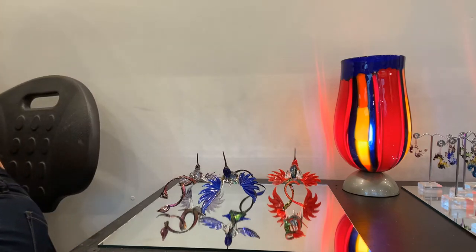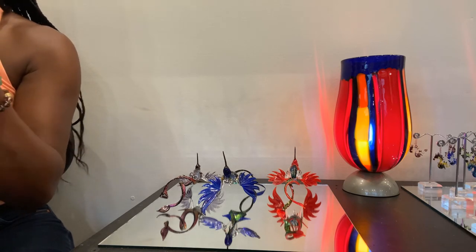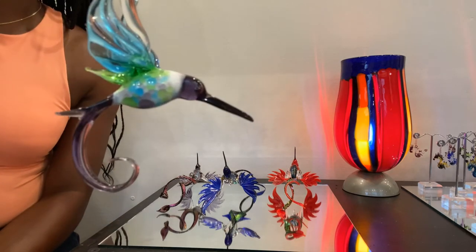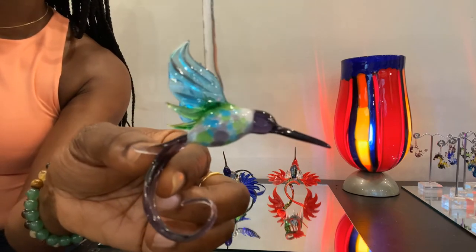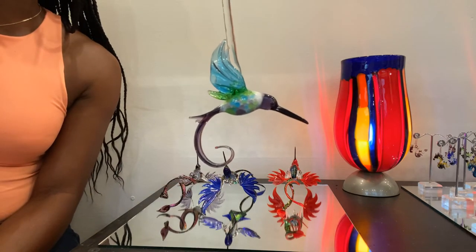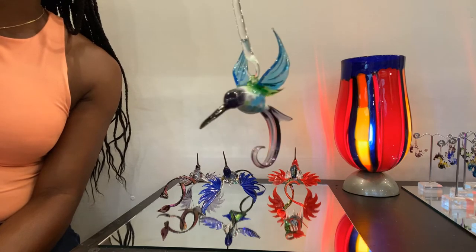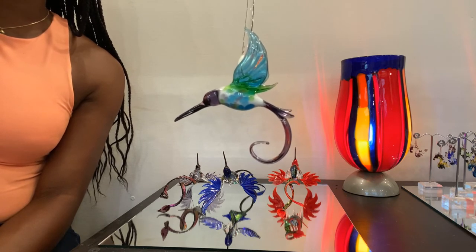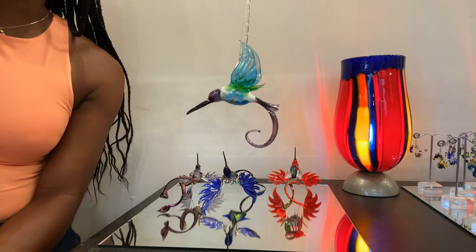Next is our Hummingbird Peggy. Peggy has a white body with colored frit on the belly — purple, green, and aqua frit. If you missed our frit video showing how we make our frit, check that out on our YouTube channel. This is Peggy with a purple head and purple tail, and aqua and green wings. This color combination is very popular. Peggy is three inches long.